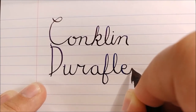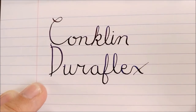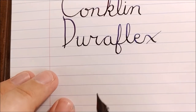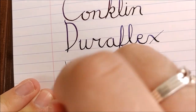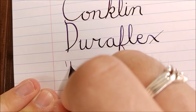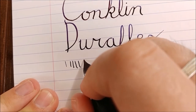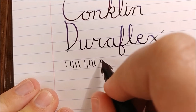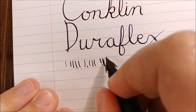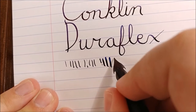This is even worse than normal because I'm doing it under camera, but you can see some of the line variation that adds kind of to your writing. Quick reverse writing line here, and then a couple more. You can certainly write at normal pressure with this and get a decent size line, but if you push it — a little railroading there — but if you push it, you can get some pretty incredible line variation out of this little steel nib pen. It's pretty impressive.